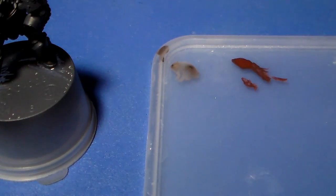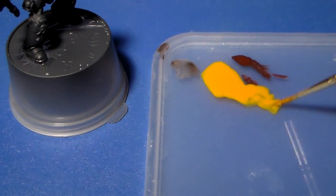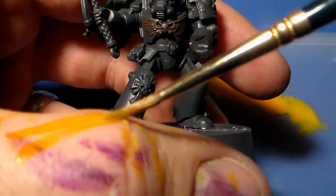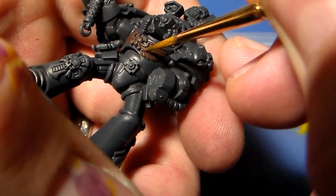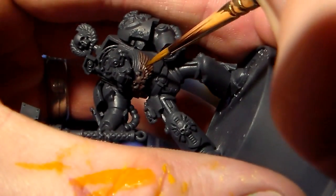For the next color, I'm going to be applying the leprous brown, thinning it down with some medium and making it into a glaze. As usual, I'll do the sort of skin test to make sure it's the right saturation. Then quite simply, going from feather to feather on the Aquila on the miniature's chest...